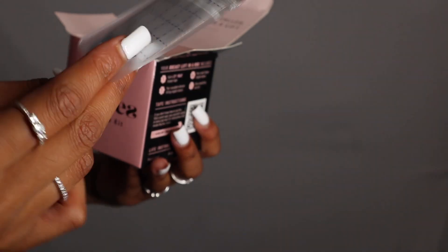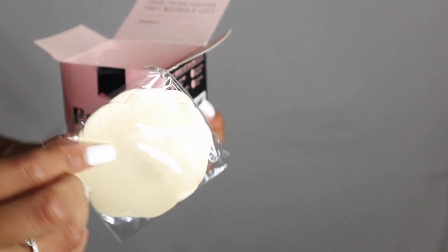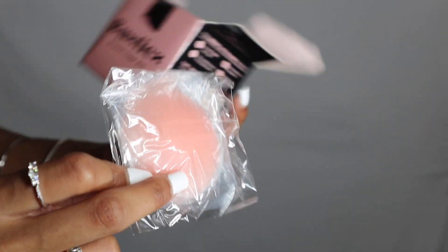Here is the test strip that you use to make sure you're not allergic. Here are the satin nipple covers along with the silicone nipple covers.